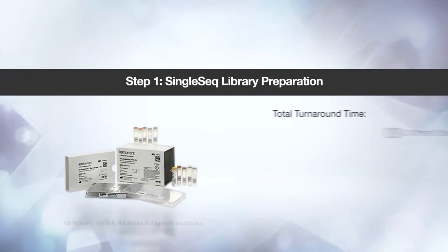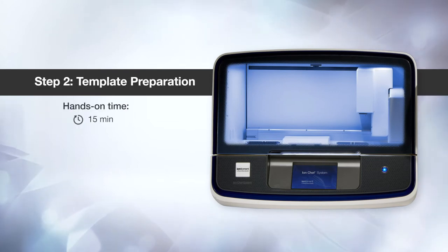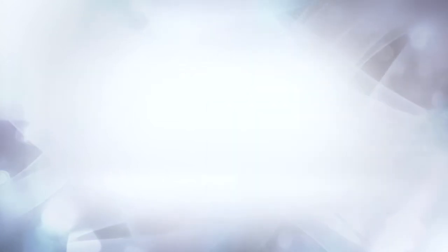So after four and a half hours or less, you'll have up to 96 libraries normalized and pooled, and you'll be ready for the next step: template preparation and chip loading.